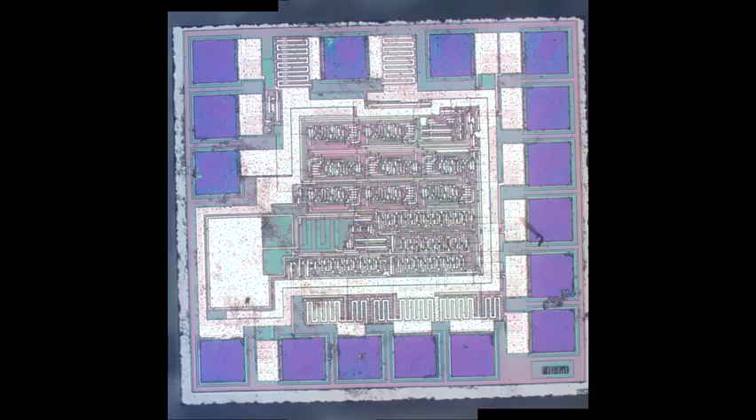Lastly, this is the PMIC — the Power Management Integrated Circuit. This console takes four AA batteries and has to convert that to a stable voltage. You also need a reset signal, a power-on reset, to get everything initialized correctly. You can see very much a pad-limited design, with tons of pads on the outside basically dictating the size of the die. You can see some NPN transistors, which suggests some sort of linear-type regulator, and then some logic in the middle, which is probably the power-on reset.